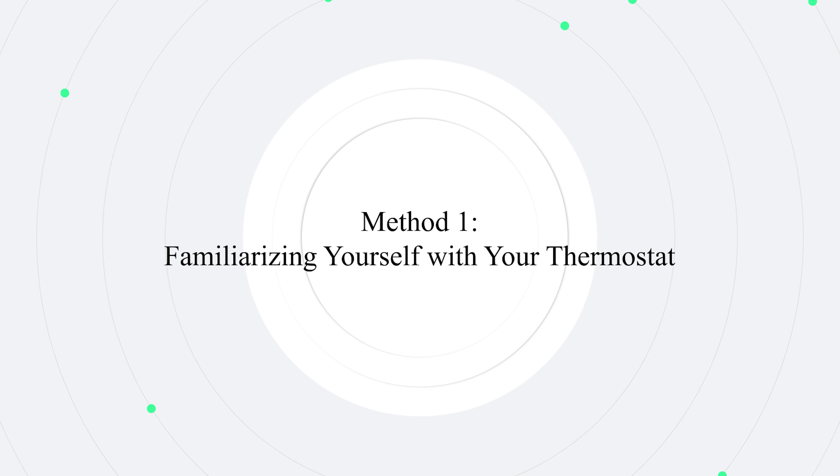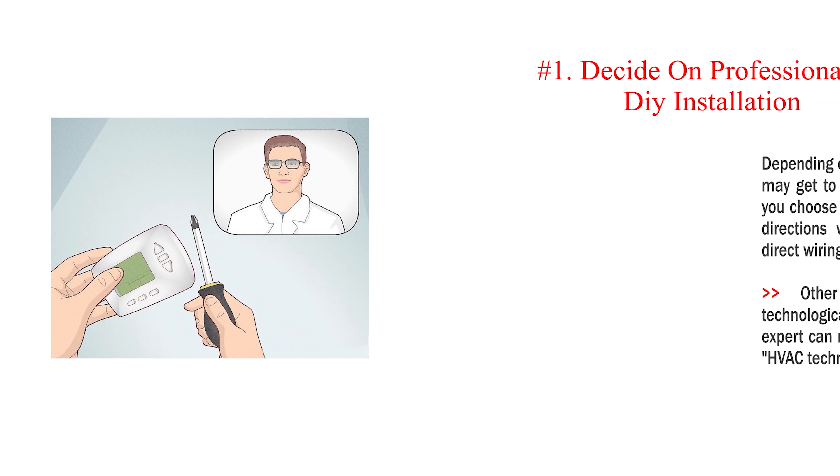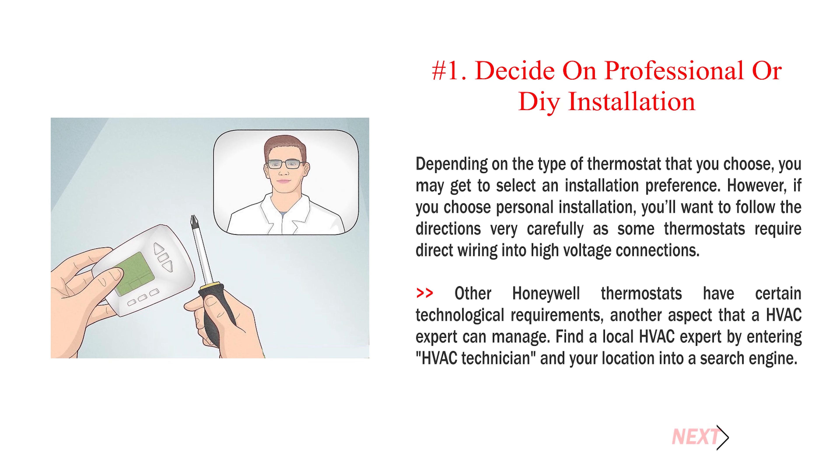Method 1: Familiarizing yourself with your thermostat. Number 1: Decide on professional or DIY installation.